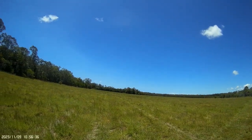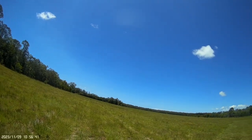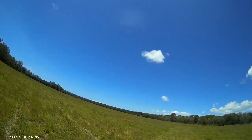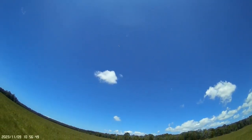That's dead straight into the wind. This is perfect — you can just feel it. Heaps of thrust.